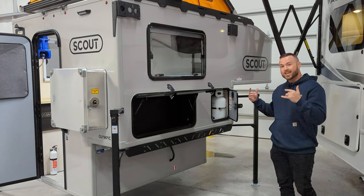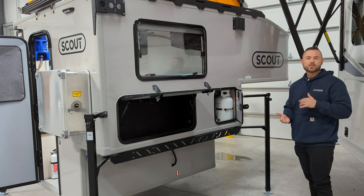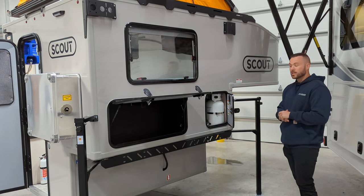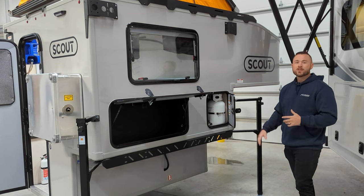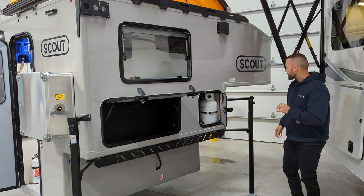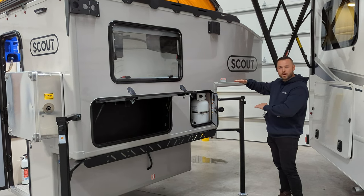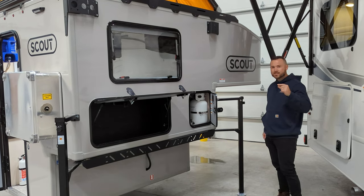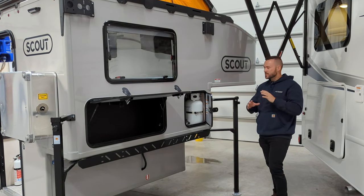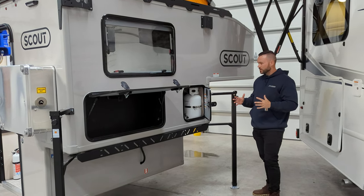The Scout Olympic is going to fit on your five-and-a-half foot beds and longer — your F-150s, Dodge 1500s, Tundras, trucks like that. It can go on three-quarter tons and one tons, but the bed needs to be five and a half feet or longer. It has 46 inches of cab clearance, so if you have a one ton you might want to put a little platform underneath. You want at least one inch, probably one and a half inches, between the roof of your truck and the actual camper.